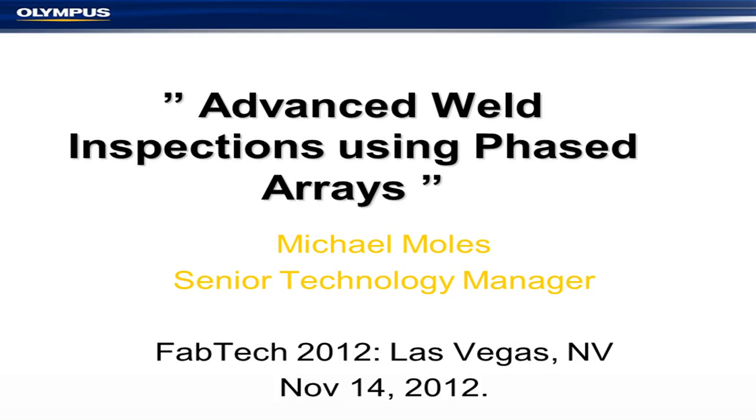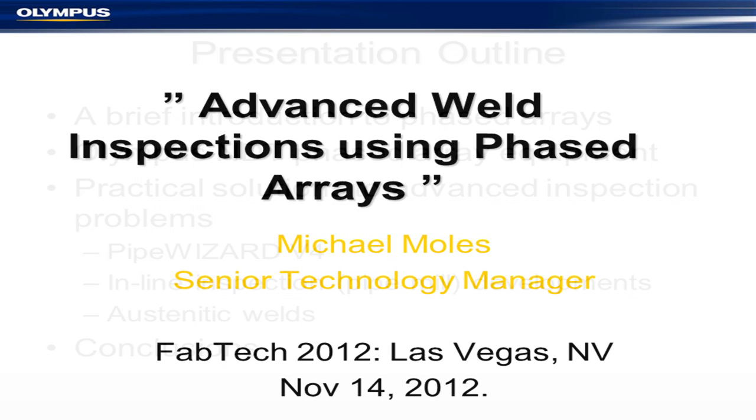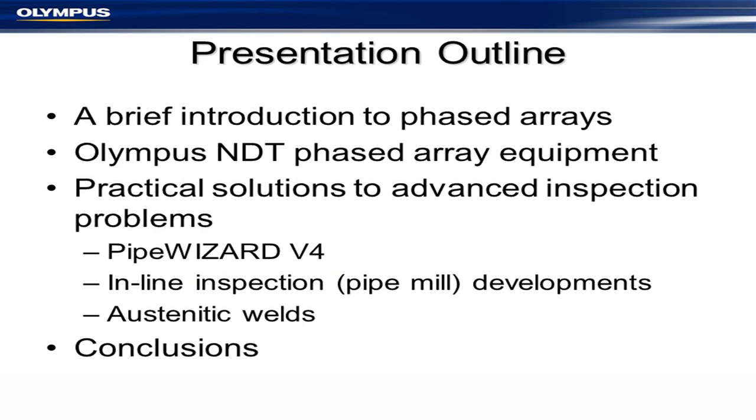Good afternoon again everybody. This presentation is on advanced weld inspections using phased arrays. First we're going to give you an introduction to phased arrays — you've probably already got that. I'll mention our equipment briefly, and I'll start giving you some practical solutions to advanced inspection problems, of which there are quite a few.